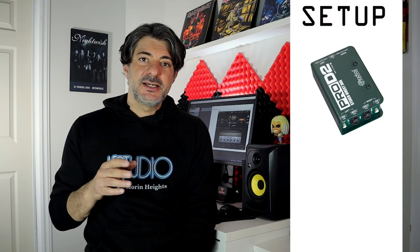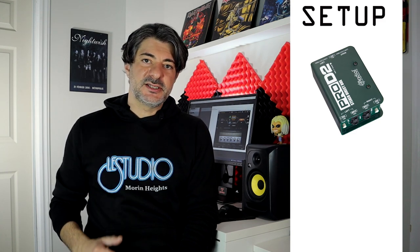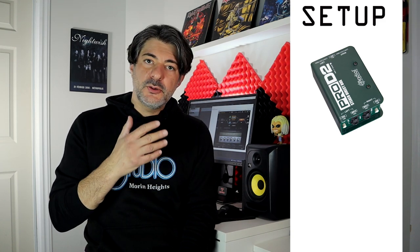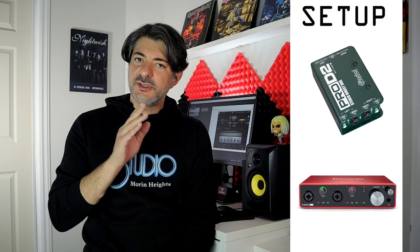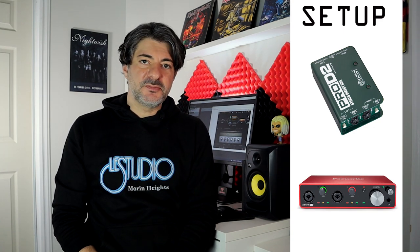Before looking at the plugin, just a quick note about what I use to connect my guitar to my computer. My guitar signal goes into a Radial passive DI box. The DI box — DI stands for direct inject — takes an unbalanced high impedance signal and converts it to a balanced low impedance signal, allowing you to connect directly through a mixer or an audio interface without a built-in preamp. From there, the signal goes into a very basic Focusrite Scarlett 2i2 audio interface with the gain set somewhere around the middle position, connected to my computer via USB cable. That's it.